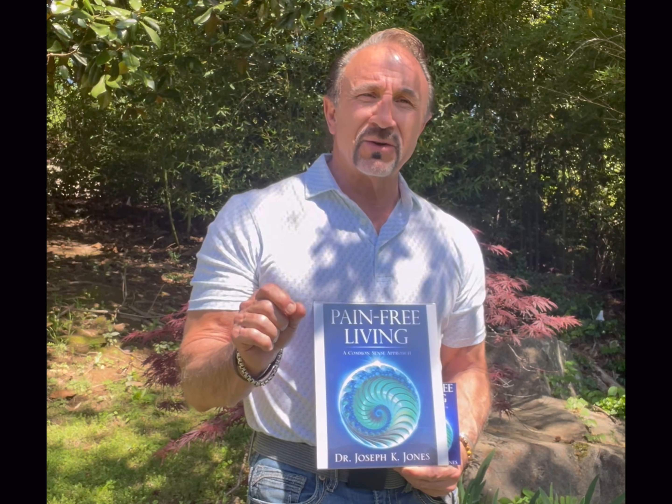Good day everybody. Joey here again talking about my excerpts from my newest book, Pain-Free Living: A Common Sense Approach. In this book you're going to learn about the absolute single most important must-do to prevent low back injuries when lifting.